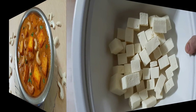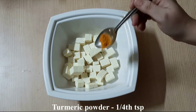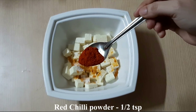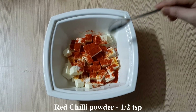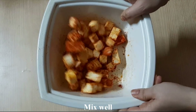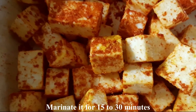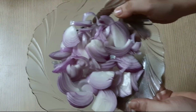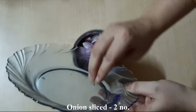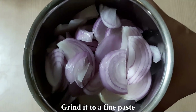Pour 2 cloves of garlic and marinate the masala. We will marinate the paneer with turmeric, salt, and red chilli powder, and mix it well. Mix the paneer for 1 to 2 minutes. Then slice 2 medium onions and tomatoes and prepare the pieces.